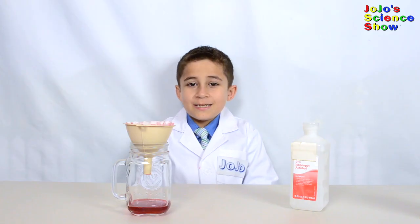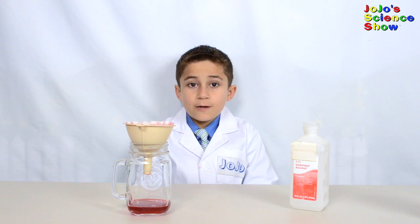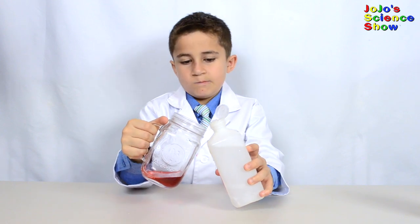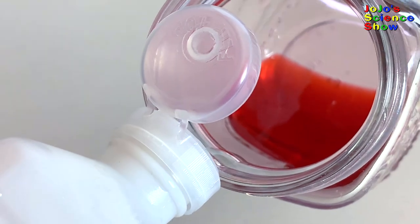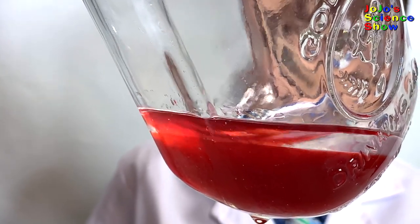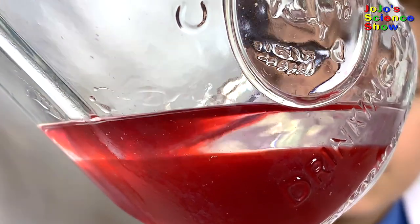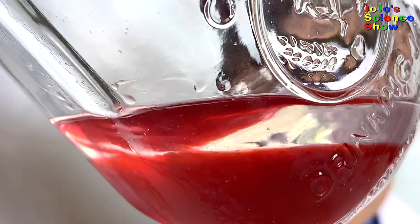The next step is a bit tricky. We need to pour the alcohol down the side of the jar so it sits on the extract. First we'll discard the stuff in the filter. Next we have to pour the alcohol across the side of the jar so it sits on the extract. Make sure not to mix the rubbing alcohol and the strawberry slime extract. Pour it until you have a layer on top of the strawberry slime extract about one inch thick.